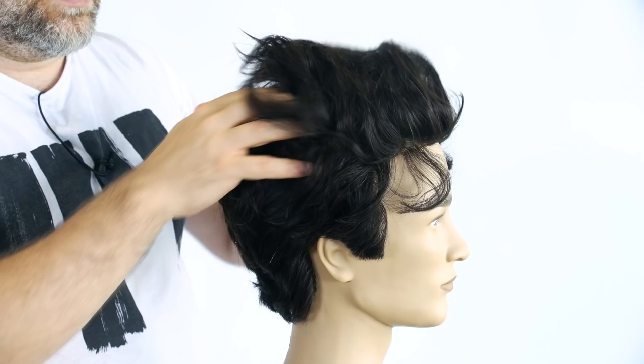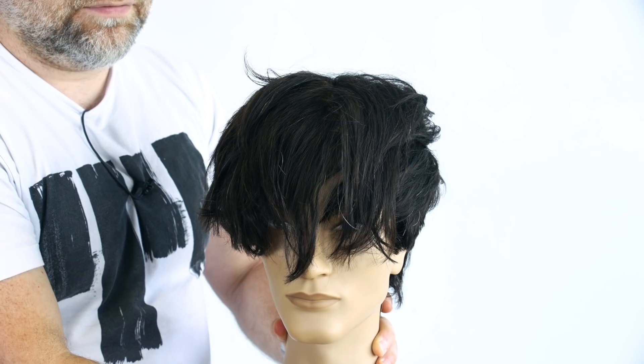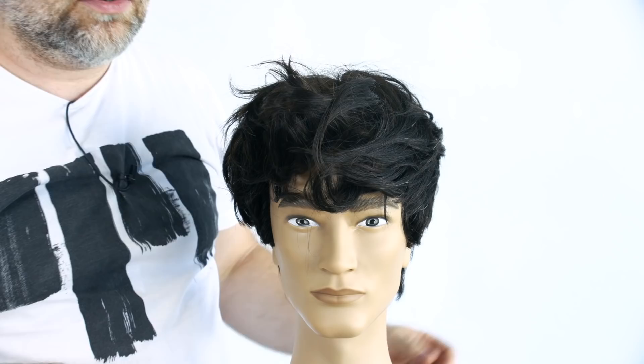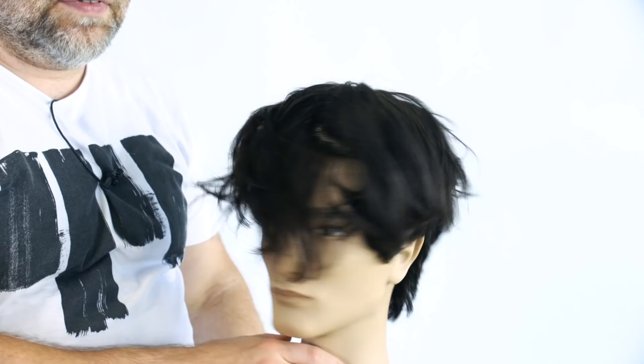Everything else, as you can see, comes down to where the entire front of the hair is probably about — and it really depends, because there's a variety of looks. The front could be down to the tip of the nose, it could be to the bridge of the nose, it could be to the eyebrow — it all really depends. But you need to have the hair long enough for it to do all this. As you can see, you run your fingers through it and it's just a crazy style.